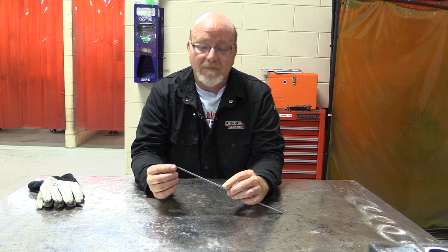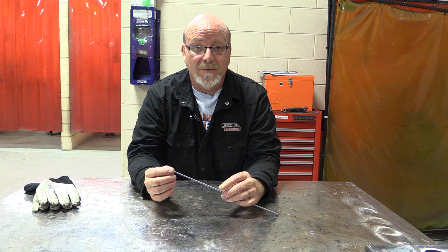Today I want to talk about some shielded metal arc electrodes. There are a lot of different kinds, but we basically use two different ones here at BTC: 6010 and 7018. There are others like 6011 and 7024 and a whole pile of different stick electrodes, but the most commonly used ones in industry are 6010 and 7018.